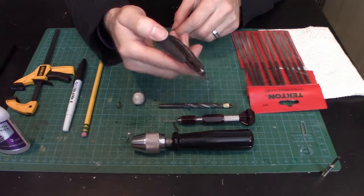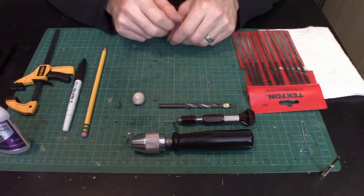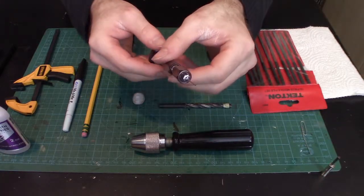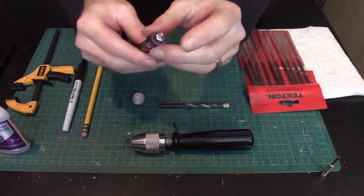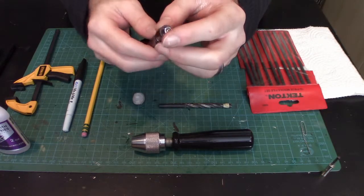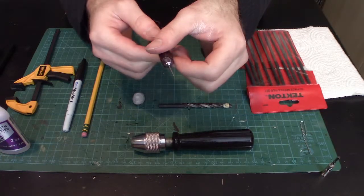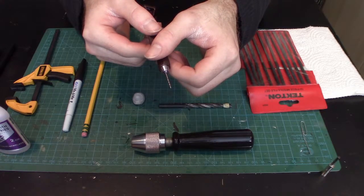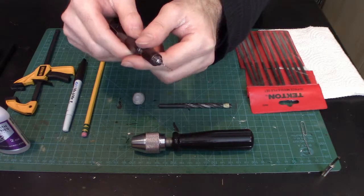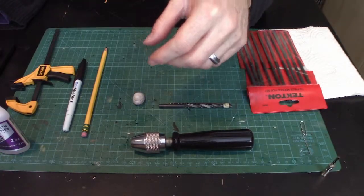Any brand of snips will do as long as they have decent cutting strength. Next, I have a couple of pin vices. The standard one has very small drill bits — good for starter holes and pilot holes to make sure everything's lined up. It's too small for magnets, but great if you plan on pinning anything, though we're not doing that in this tutorial.